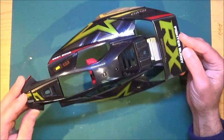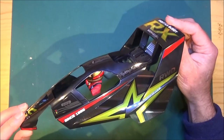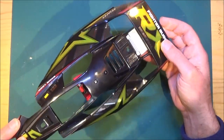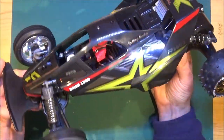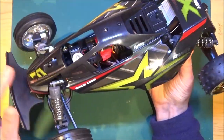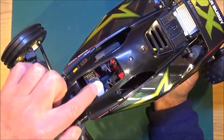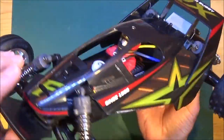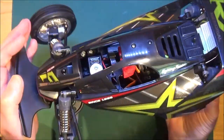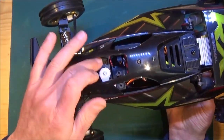That's the body finished and very nice it looks too. I've installed the driver and put the radiator on the back — let's get it onto the chassis. I'm really liking the look of this buggy; it looks even better in the flesh than on camera. But there's one thing bugging me: you can see the servo through there and all the wires for the ESC and so on — it just looks a bit of a mess and spoils it. So I'm going to try and cover all that up.